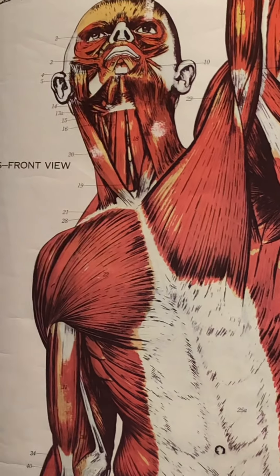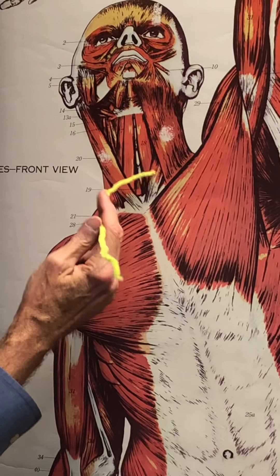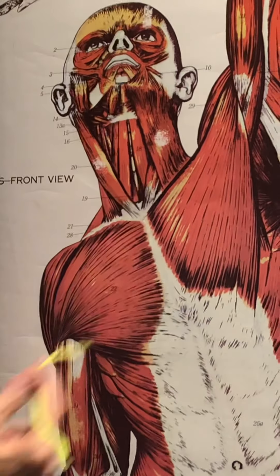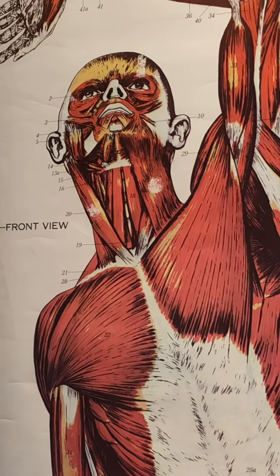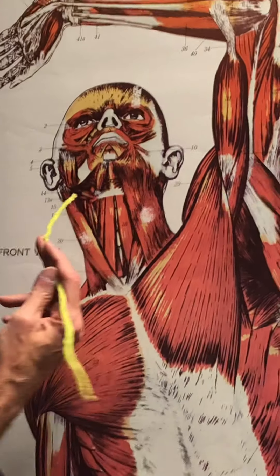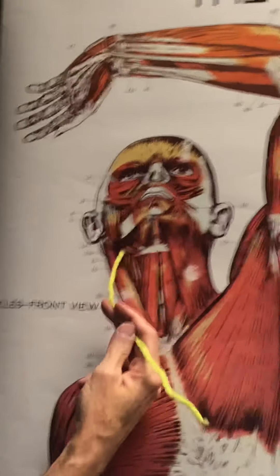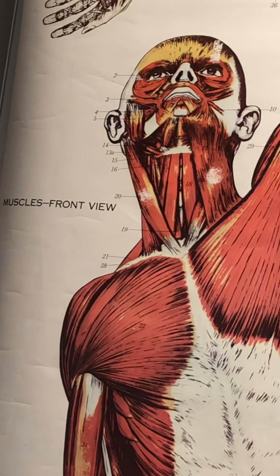The right platysma, which is on that half-head on the counter, has been removed. So you can see deep to the platysma we've got the sternocleidomastoid — the left one. Removing the right platysma reveals the entire right sternocleidomastoid muscle. These two are flexor muscles; when they contract, we decrease the angle of the head relative to the trunk — a nodding motion. Here we have the anterior belly of the right digastric, number 13, and 13a would be the posterior belly of the right digastric.